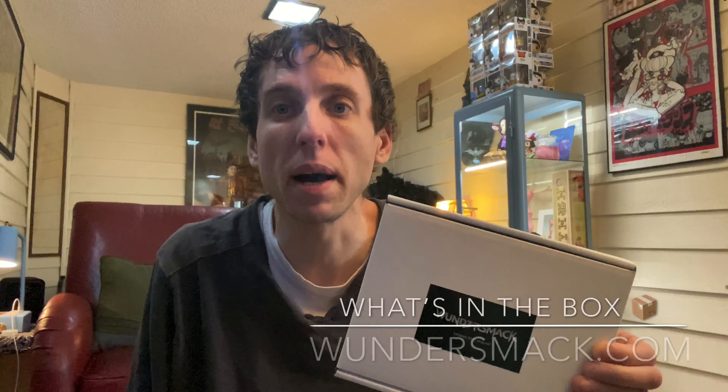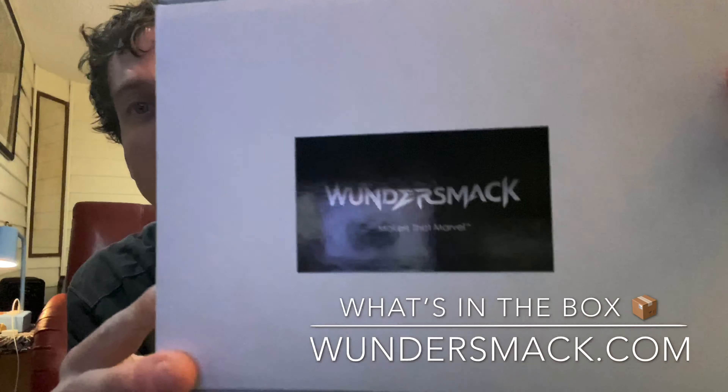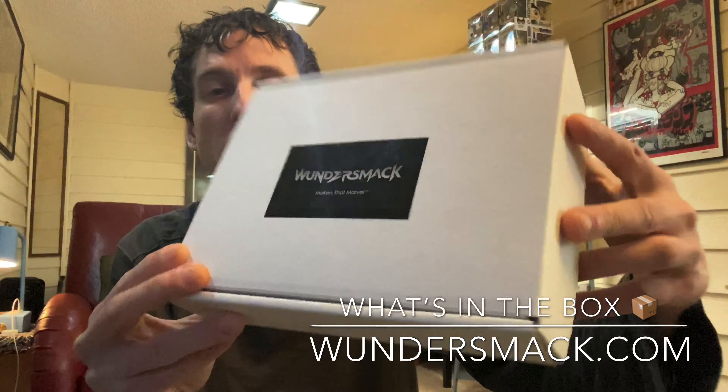What's up YouTube, welcome to another What's in the Box. I got a box from Wonders Mask — hopefully I'm pronouncing that right. Let's check it out.